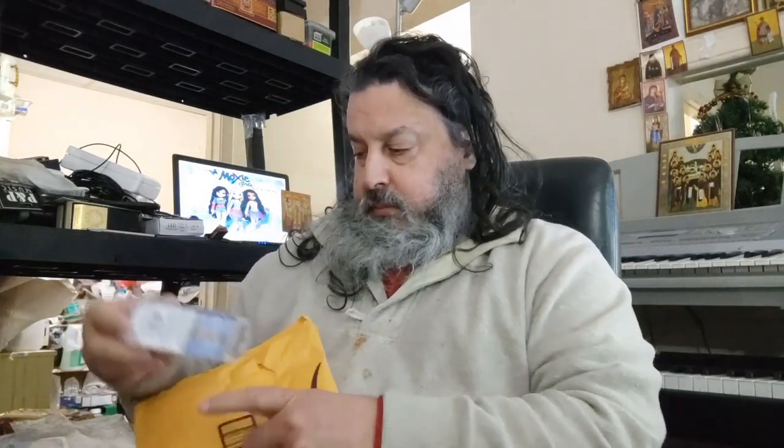Our first package is from Amazon, and it's the connector for the bathtub.